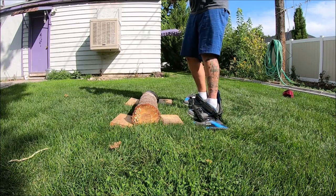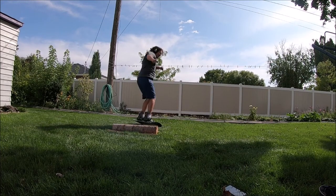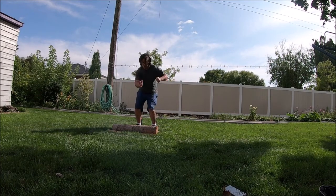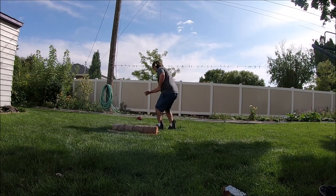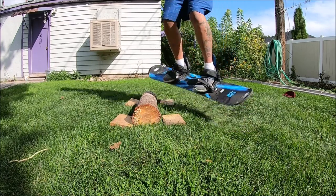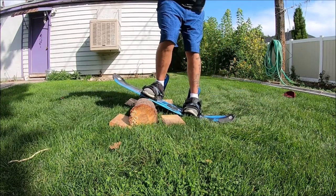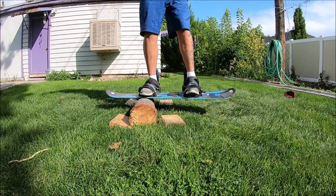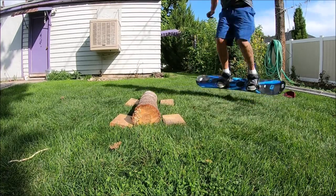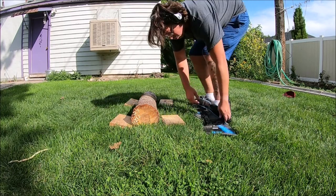Yeah! Check it out! Oh, my goodness. I love you.